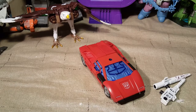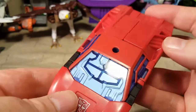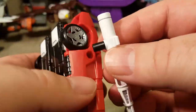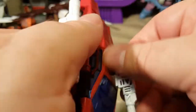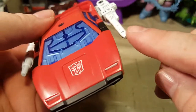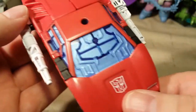Here he is — Sideswipe in his vehicle mode. I'm not a fan of the windshield; it looks very robotic. You can put his weapons on the sides or on top of the car. We do have bloosh points right there and there, which is cool.